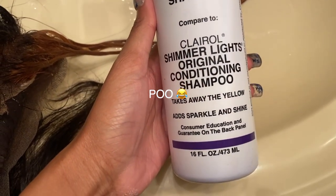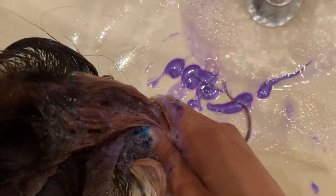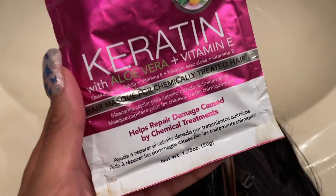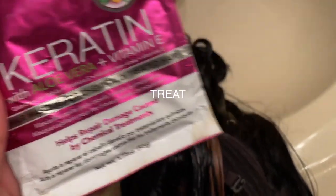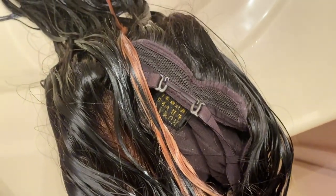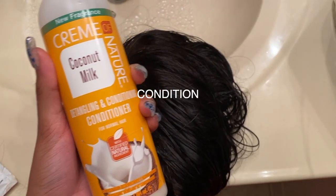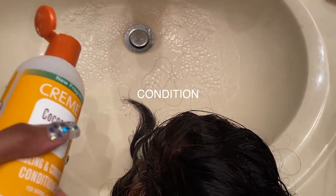We're shampooing — yes I said 'poo,' had to add some pizzazz, you get tired of saying shampoo — to get all of the chemicals out of the wig. Then we're going to treat it with a protein treatment I got from Sally's, which is meant for damaged and chemically processed hair. We'll add some conditioner to keep it moisturized and let it air dry.